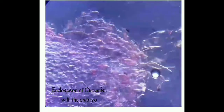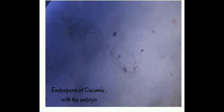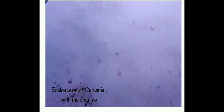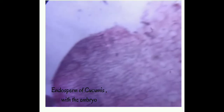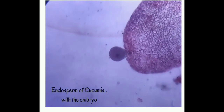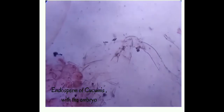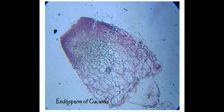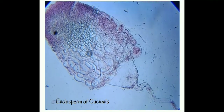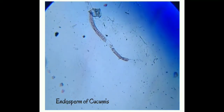This is the endosperm of cucumis with embryo. You can see the embryo at the tip — it is the haustorium. Here is the proper endosperm, and at the tip you can see the embryo. Here you can clearly see the free chalazal haustorium with dense cytoplasm and many nuclei.